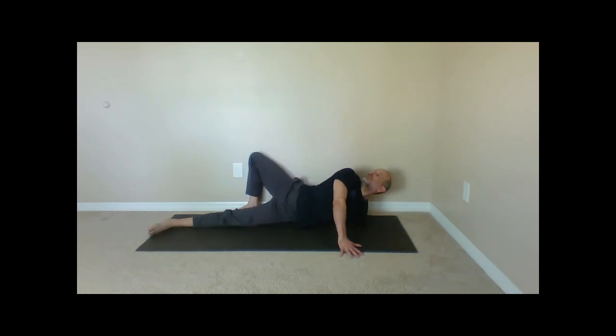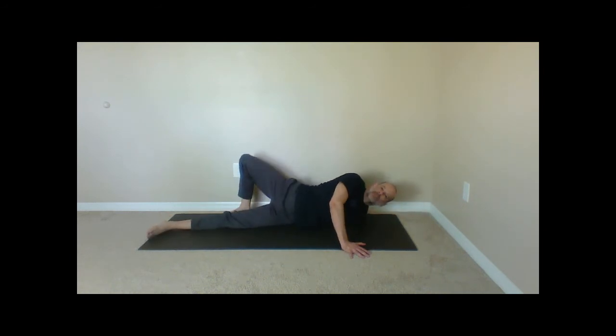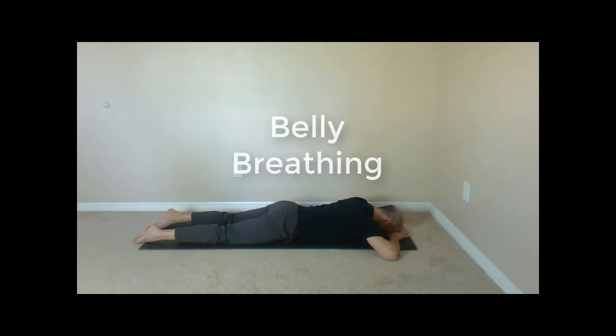Gradually and slowly, start to increase the range of motion. You're slowly able to look up and over your shoulder — just easy, just following your breath. Don't push harder or try harder; just be aware of when the body opens up, and then capture and leverage that in a soft, easy way. Then we'll conclude the cool down with some belly breathing.